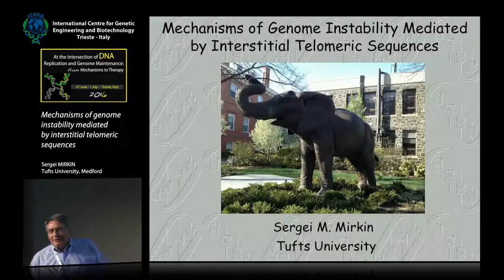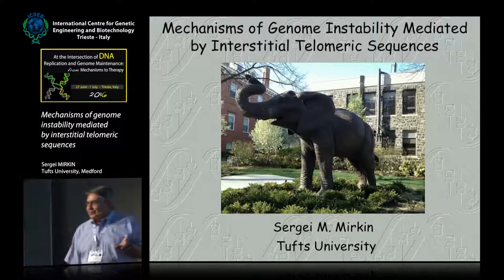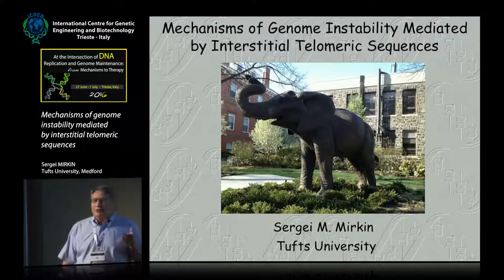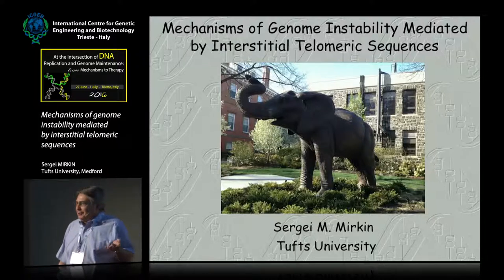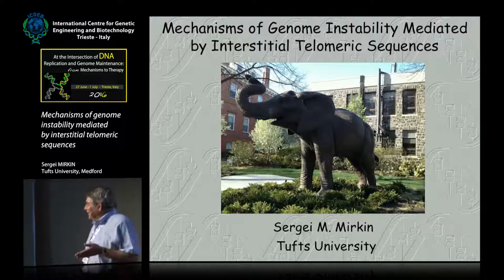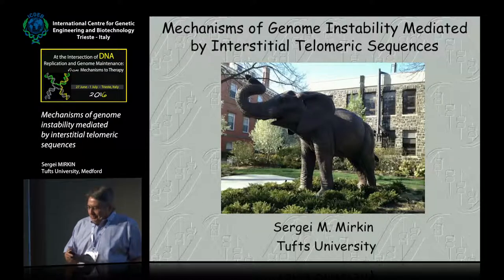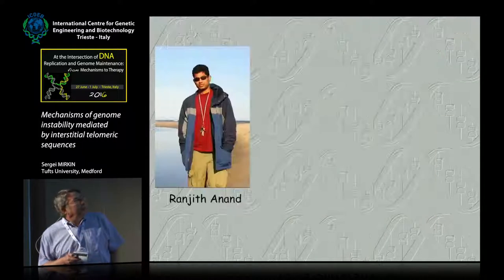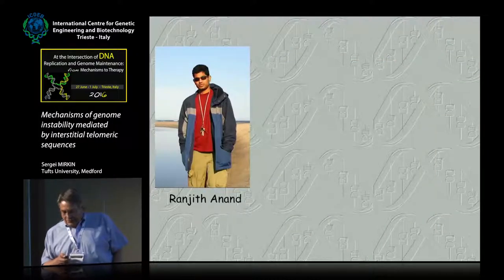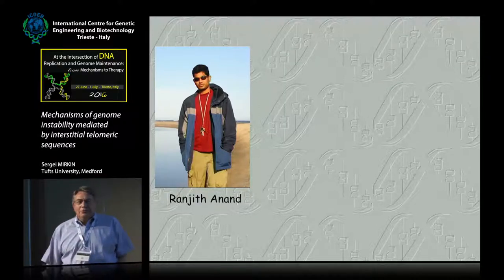I need to explain how I got into this telomere business, because that's really not my turf. My turf is funny DNA structures and expandable DNA repeats. Here I am on the turf of Ginger and other people. I actually got there by pure serendipity, and this happened due to Ranjit Anad, who was a grad student at Tufts.